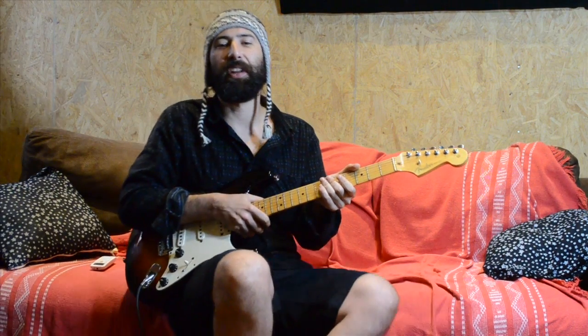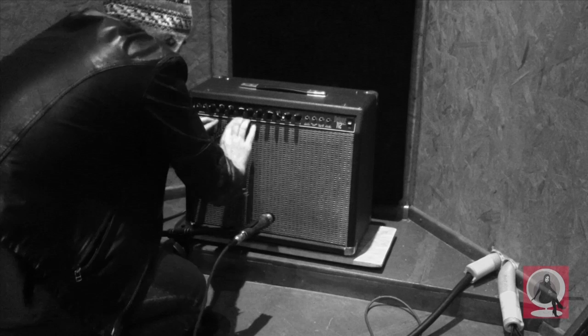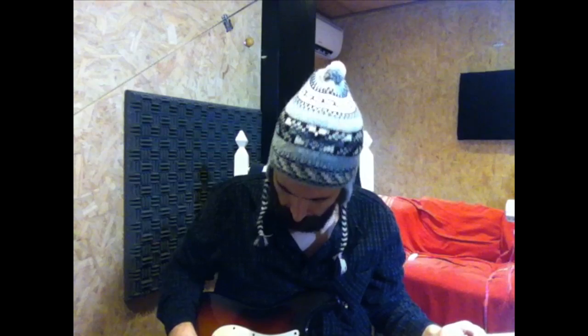Hey guys, this is Frank again on Single Mama. Today I'm going to show you how to play this introduction — 'Money For Nothing' from Dire Straits.